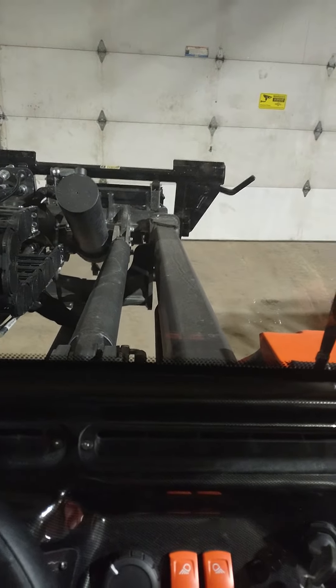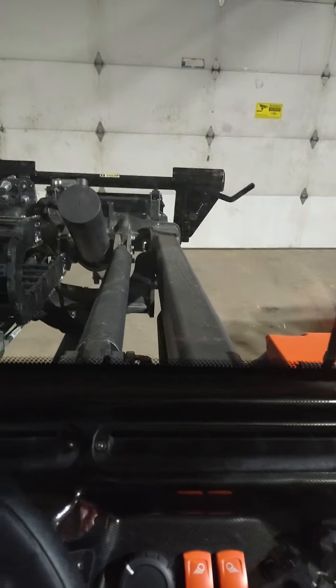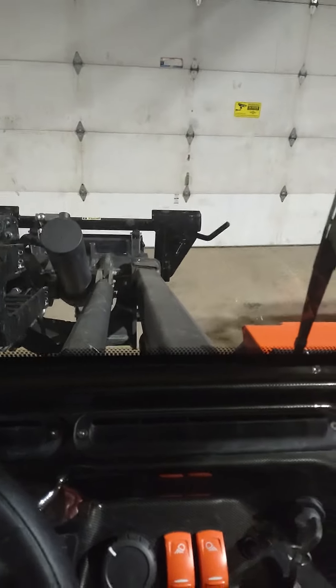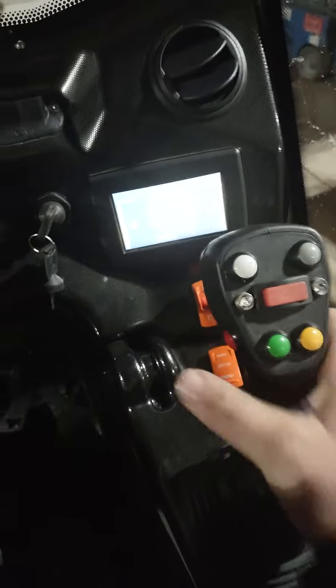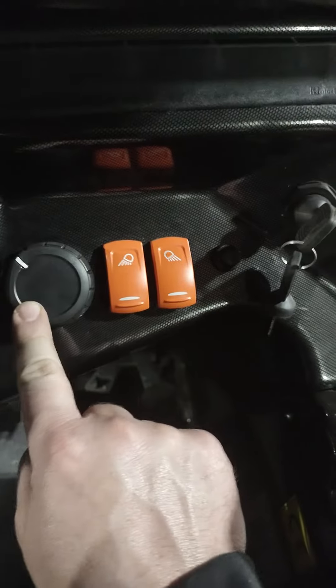Then your tilt is left and right — left, right — so you can curl it while you're going up and down and extending in and out. That's the whole idea of the multifunction joystick: you can run all the functions at once.